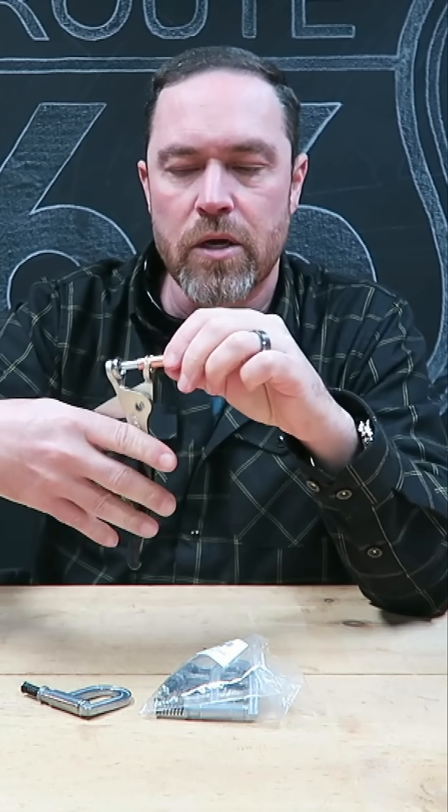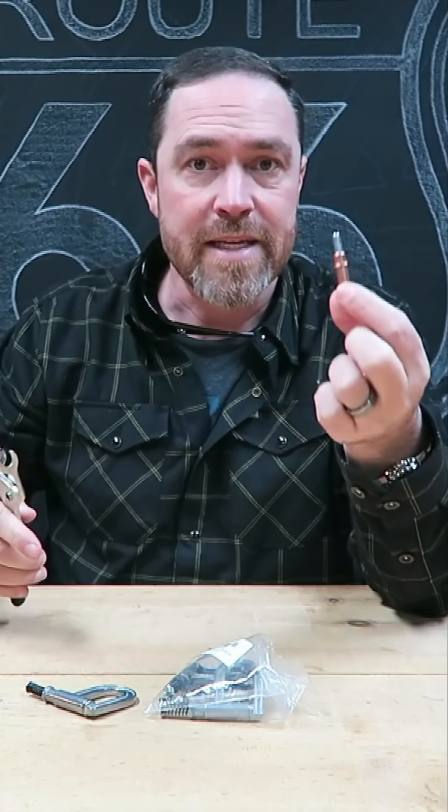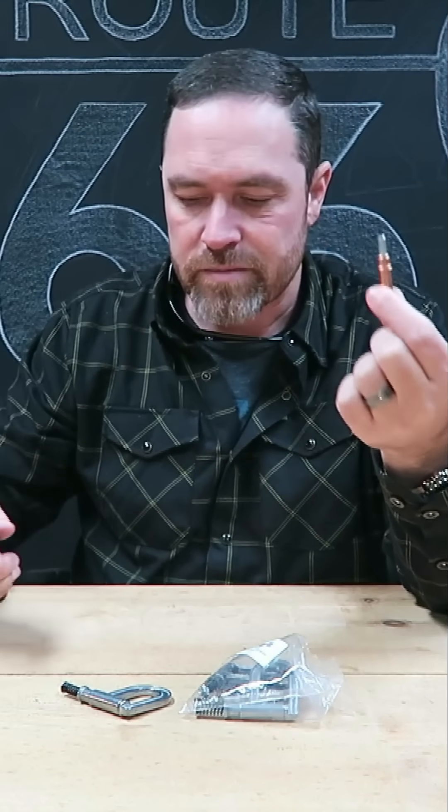It kind of squeezes the two together and holds those panels until you're ready to take these out and replace them with rivets or screws or whatever.